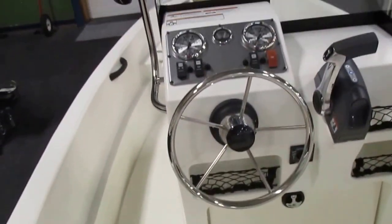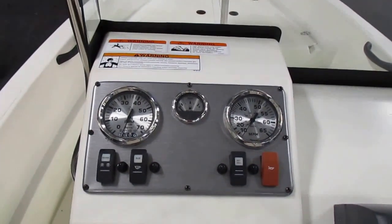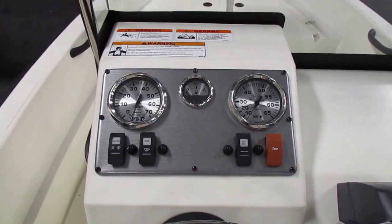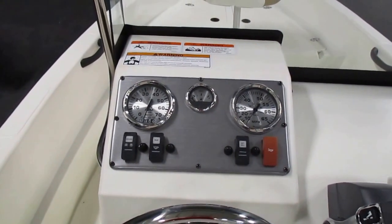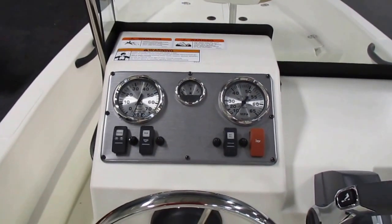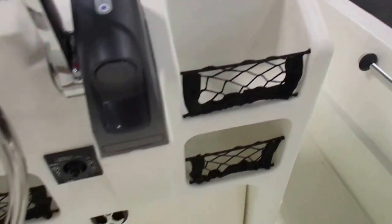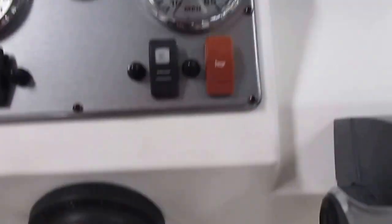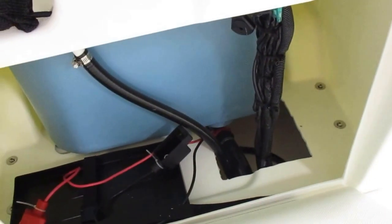Helm features include a tachometer, fuel gauge, speedometer, bilge pump, and navigation and anchor lights. Also has a live well, ultra corn, storage netting, stainless steering wheel, and Evinrude controls. Under the helm there's twin motor battery storage.